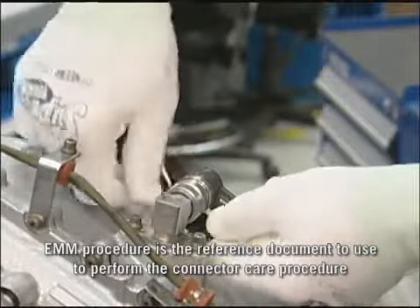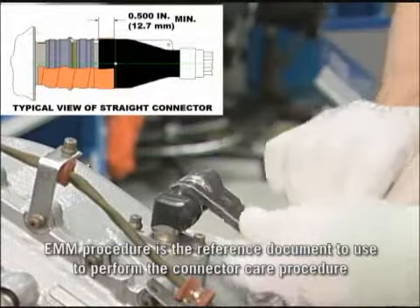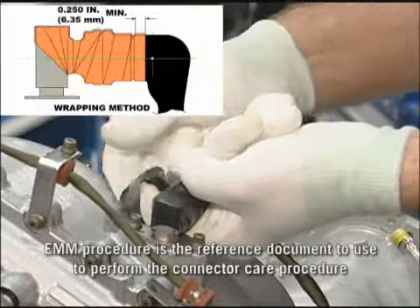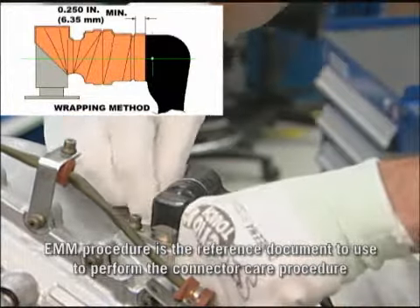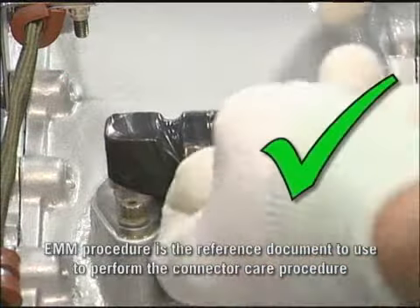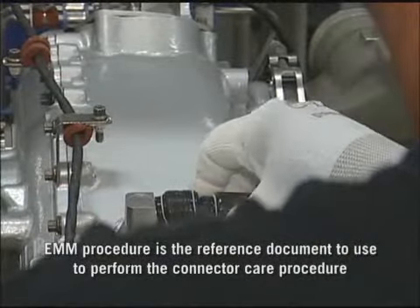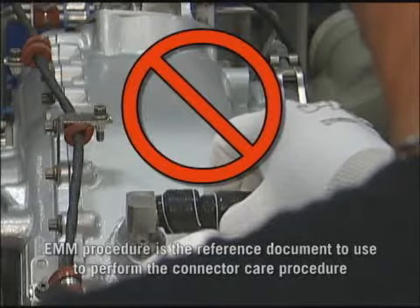For a straight connector, the insulation tape should overlap 0.500 inches minimum from the edge of the braid. And for a 90 degree connector, the insulation tape should overlap 0.250 inches minimum from the edge of the braid. The insulation tape has a white line to facilitate the overlap distance. Therefore, a correct installation will show a single white line at the end of the process. An incorrect installation of the insulation tape will show multiple white lines over the length to be protected.